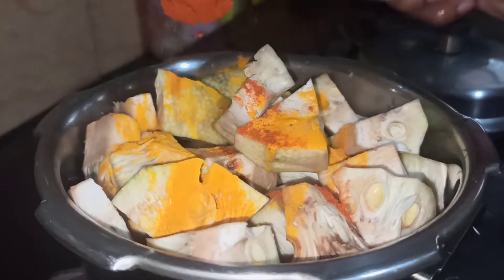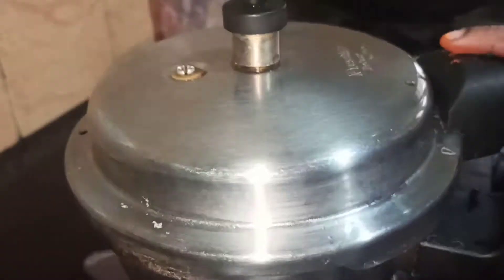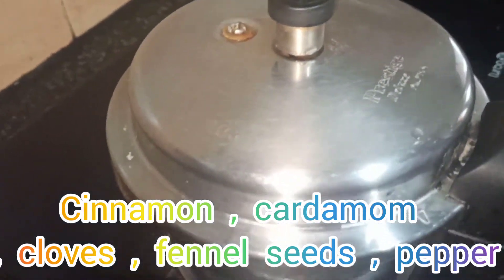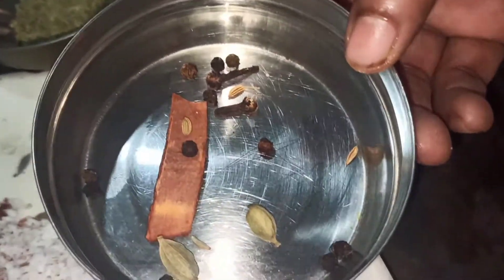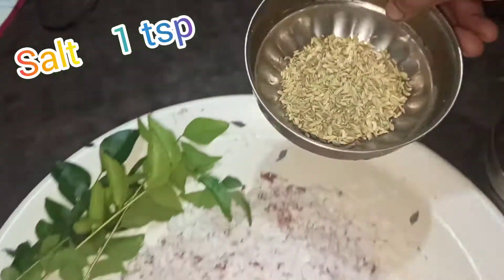Add 1-2 tsp of salt. You will need to cook a little more when you add this.